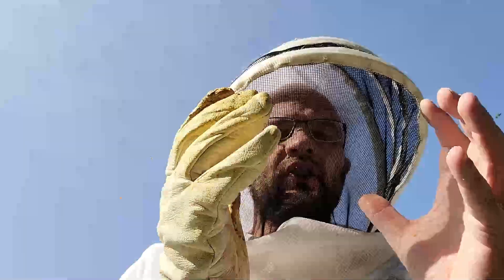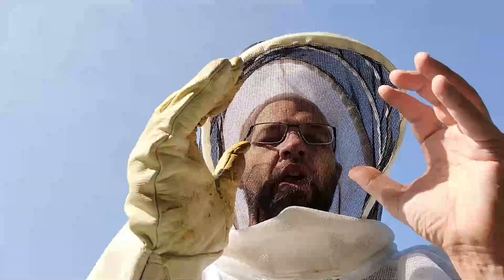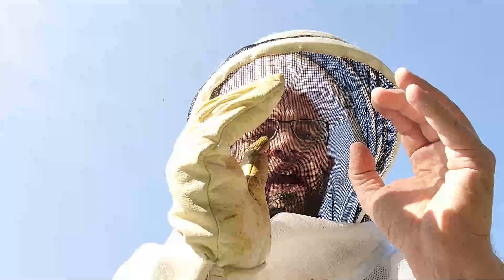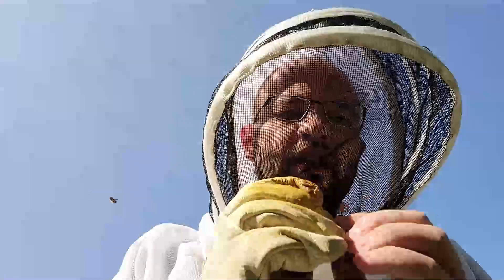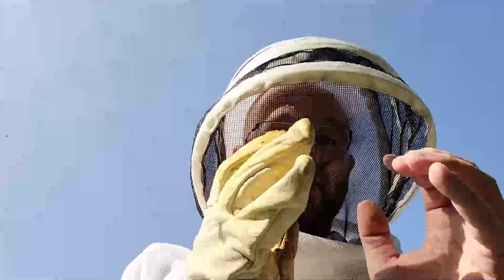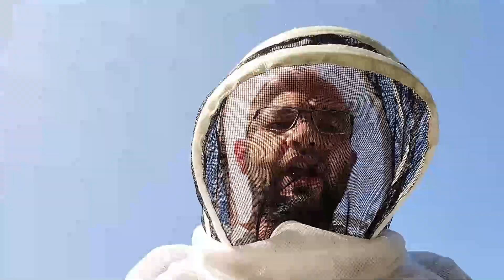There are several layers on the outside of the cluster. It's kind of a ball shape or an oval shape. And as it gets colder, they go tighter and tighter. They always maintain about 68 degrees in the center when there's no brood. When there's brood inside of there, they can maintain it at about 93 degrees.